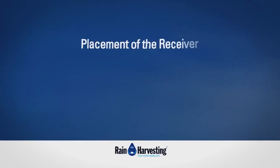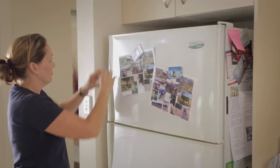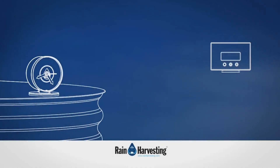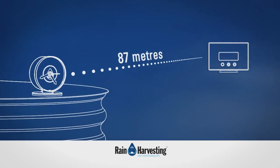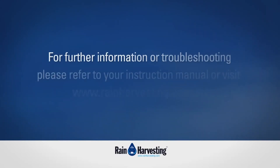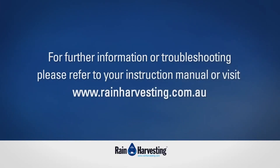Placement of the receiver: Place the receiver indoors in a dry area free of dirt and dust. The wireless tank gauge has a clear line of sight signal range of 100 metres. When obstacles are placed between the transmitter and receiver, the range will reduce. For further information or troubleshooting, please refer to your instruction manual or visit www.rainharvesting.com.au.